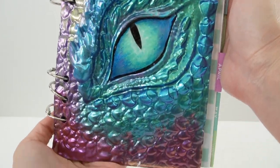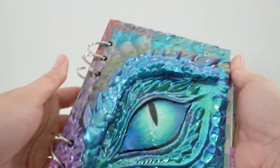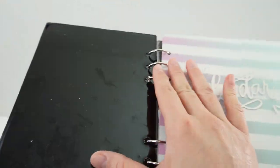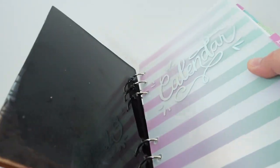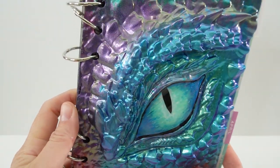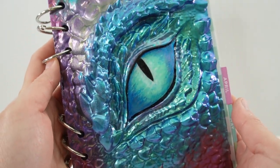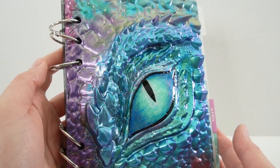Here is our dragon! I love the colors — I love how the mica powder turned out with all these shimmering colors, and look at the eye, it is glistening. Here is the front cover, and of course we have the back cover which looks just as nice with the same colors. Here is the inside — I think I need to clean this up a little bit. I had so much fun with this project! If you enjoyed this video and want to see more like it, make sure to subscribe and I'll see you next time, bye!